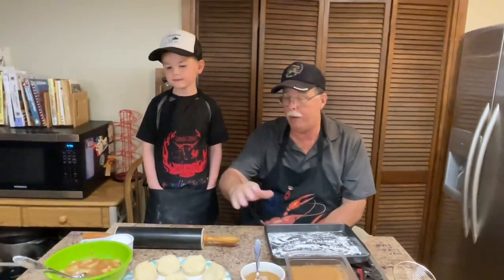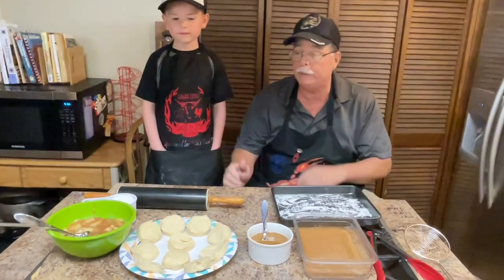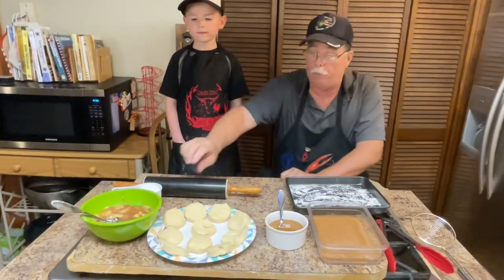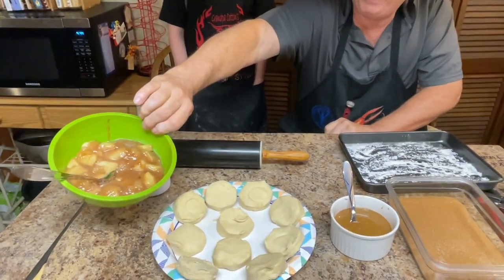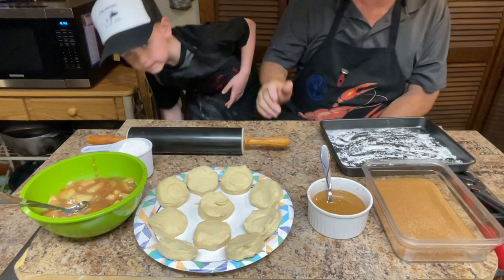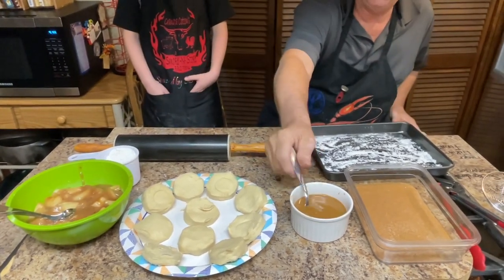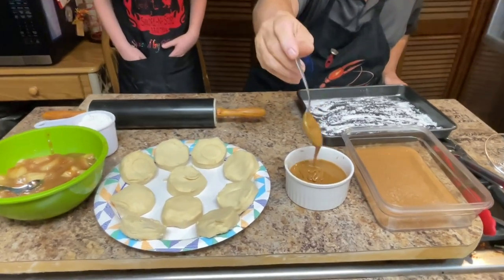You need a can of biscuits — any kind you want. I like Pillsbury butter-me-knock biscuits. You're going to need a can of apples, or you can make your own apples. Now, this is cinnamon apples — that is homemade, right out of the pot. We already made it. All you got to do is cut your apples up and cook them; them are good old green apples. Now, you're going to need some caramel. That right there is homemade caramel.